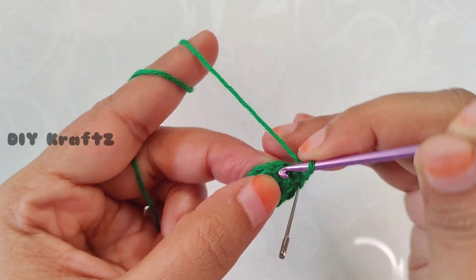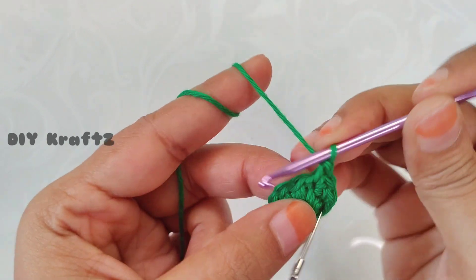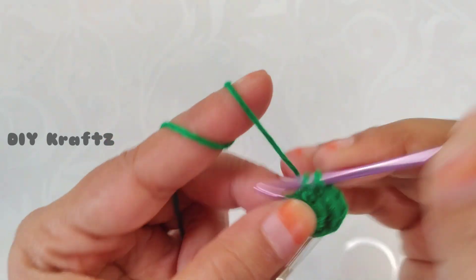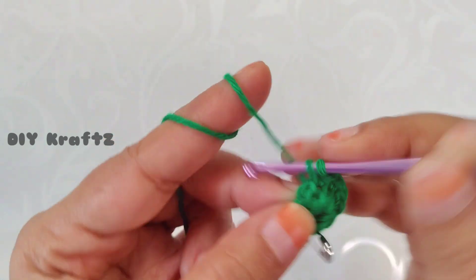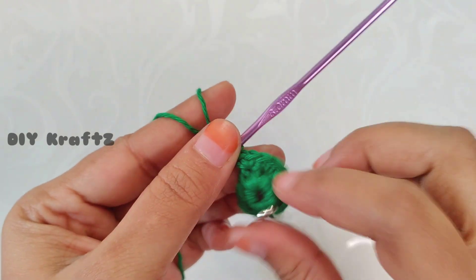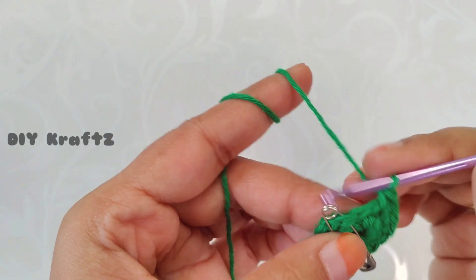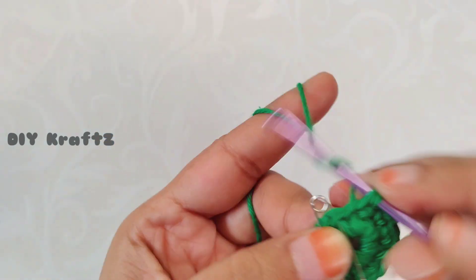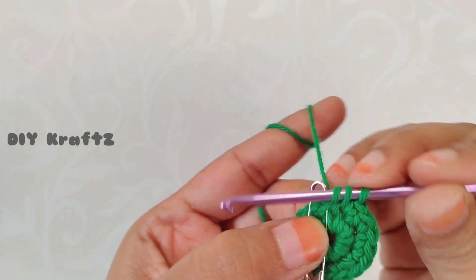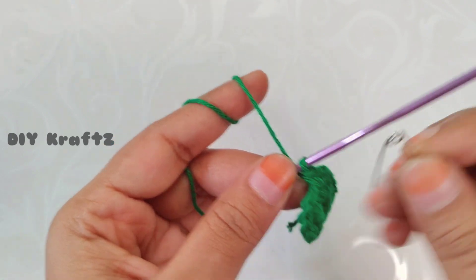Put a stitch marker into the first stitch to mark the beginning of the second row. We have already done the first increase — now continue to make increases in each and every stitch throughout the row until you reach the starting point. If you are looking for the written pattern, please check the description of the video. Also please subscribe to my channel. Here I am working the last increase of the second row.